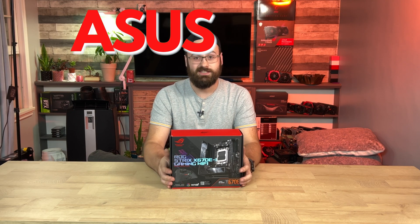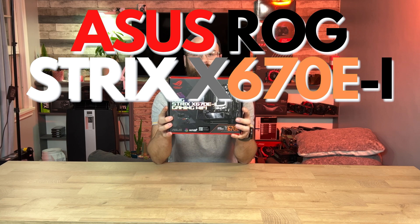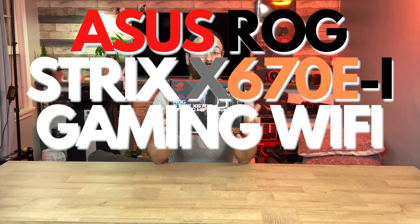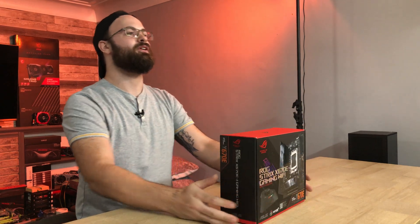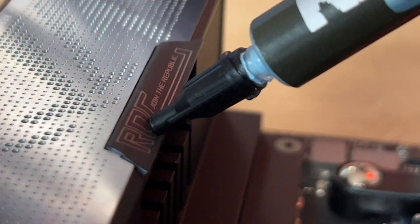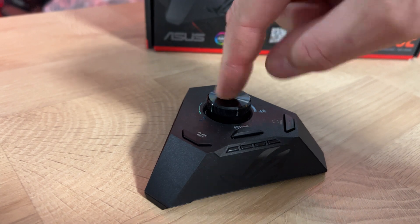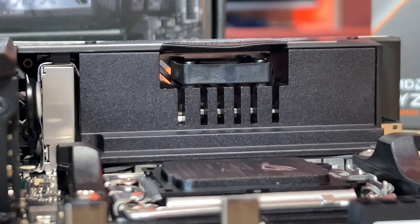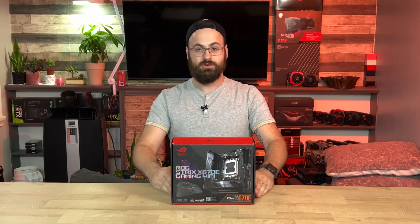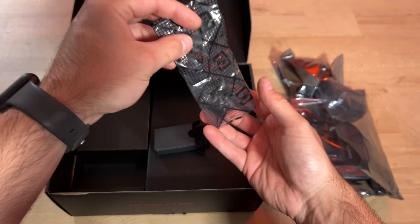I recently bought this ASUS ROG Strix X670E-I Gaming WiFi mini ITX board — what a mouthful. There's a ton to go over with this board, so in this video I'll be doing a fairly technical overview of the board itself, looking at the cooling solution and the engineering that went into this.